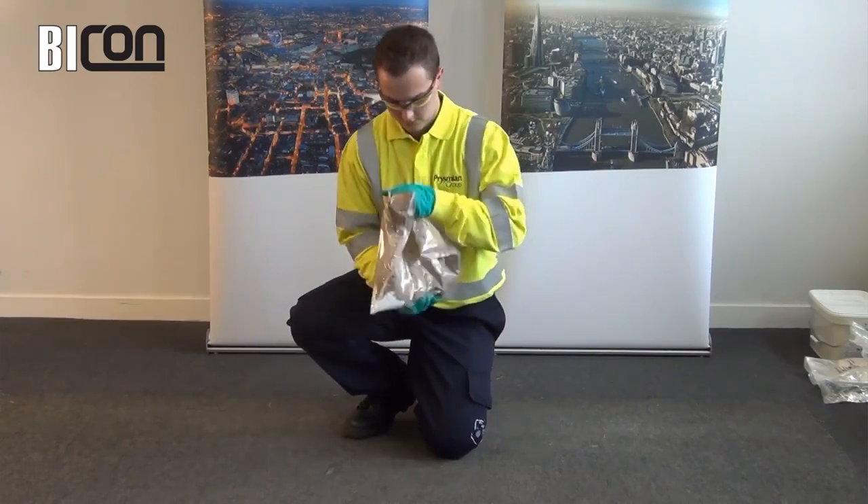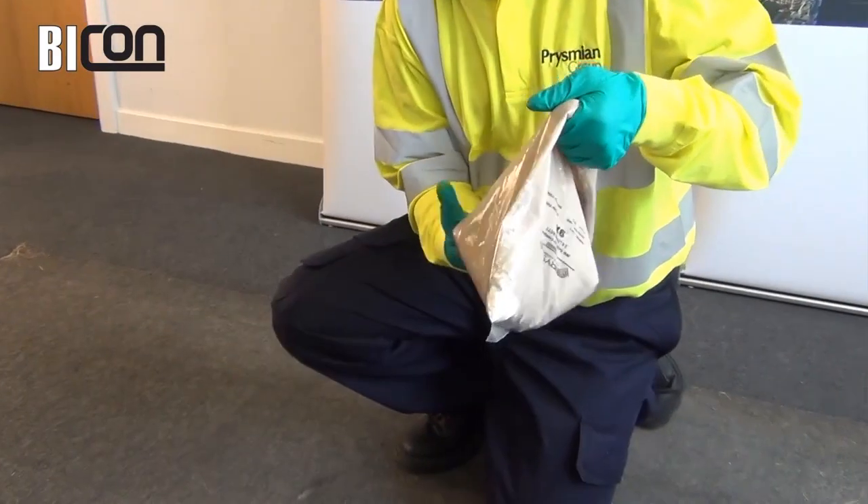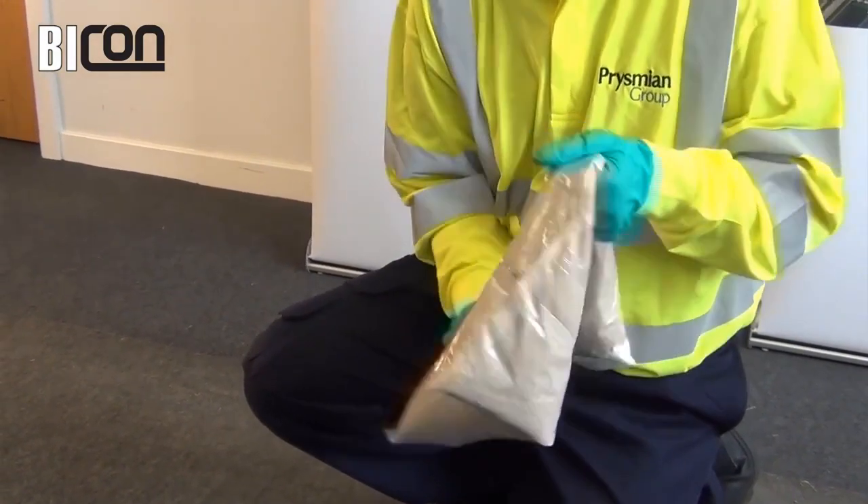Ensure that the dividing seal is ruptured along the entire pouch length. Tumble and knead the pouch for up to 2 minutes, making sure that no dry powder is left in the corners.